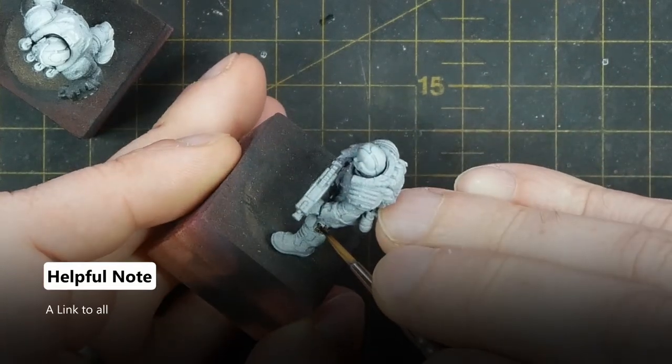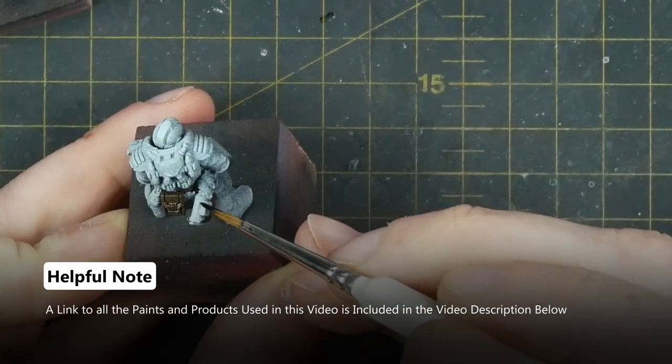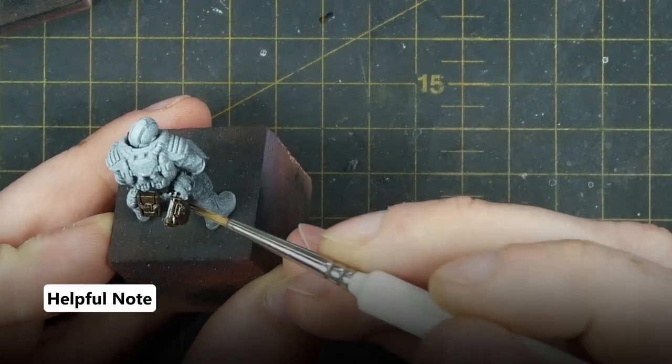To begin painting the Enforcers I start with Army Painter Speedpaint Darkwood and I apply this to all the leather areas — their belts, their straps to the elbow and knee armour, and also any pouches and holsters on the model.